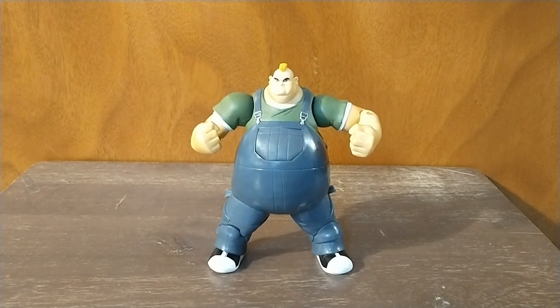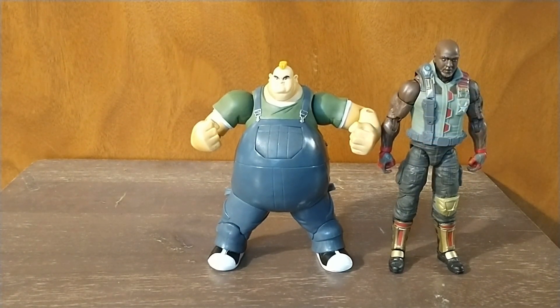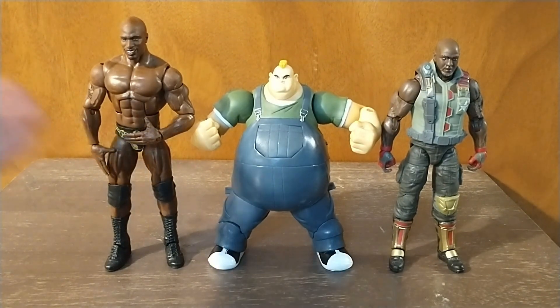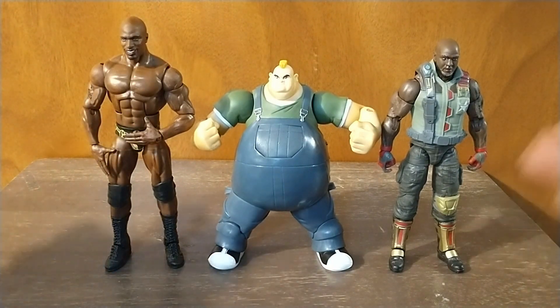Our final size comparisons are two larger guys — I know both will be taller. We have the original GI Joe Classifieds Roadblock, and then my boy Titus O'Neill — this figure was a gift from a friend who knows I love Titus O'Neill. Fred is shorter than both of them, but if it helps, Fred's supposed to be a teenager, and when he grows up he becomes even huger. These are two grown men.